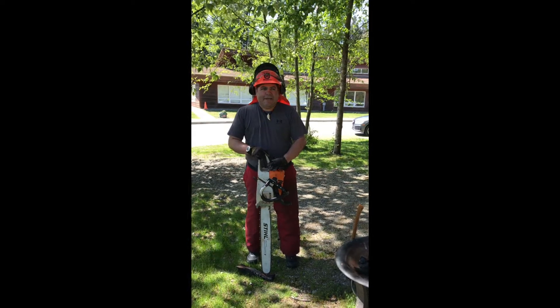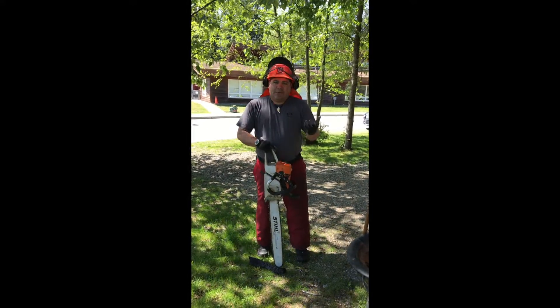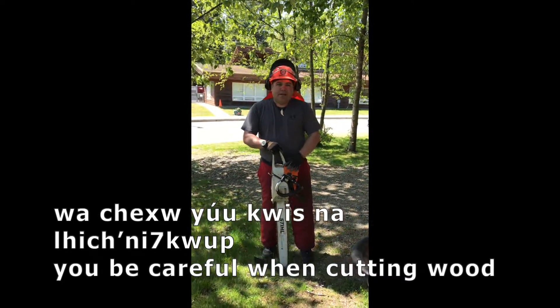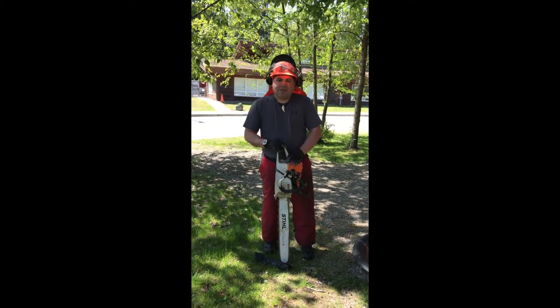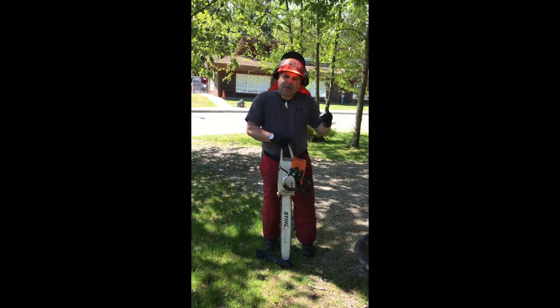Hi everybody, welcome to springtime here. As you know, we're going to process this tree — we're going to cut it down. I'm wearing all my safety gear for you today, and hopefully in the fall we can put some of the materials to work. I'm going to be using my chainsaw to cut down this cherry tree.